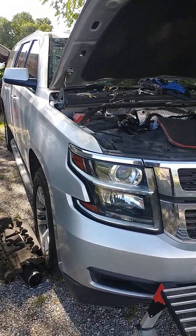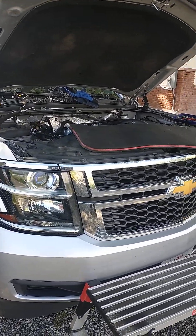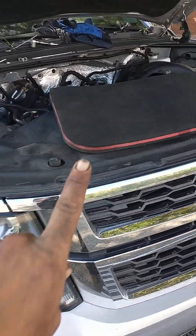Hey, what's going on YouTube? Got a quick one here for you. Absolute nightmare. GM 5.3 direct injected with cylinder deactivation on demand. We were doing one injector today. One.